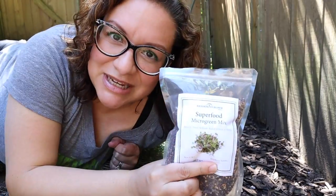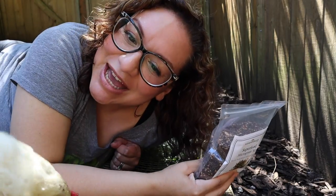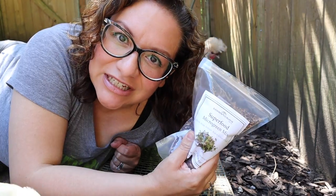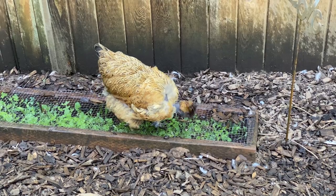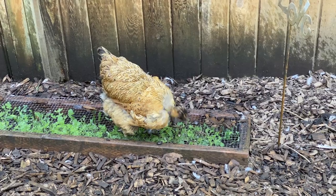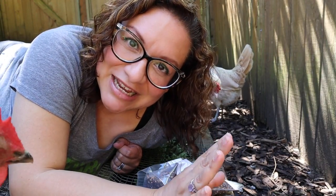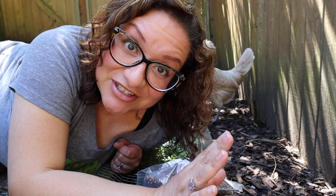This is the seed mix I used — superfood micro green mix. I'll put the link to this in the description. These salad bars are a little bit different than the ones that they make on Rock and Sea Homestead, but they do the same thing. However you can figure out how to make something like this, I think it would be great for your flock. It will help them to get some pasture without a lot of room, which is the goal.